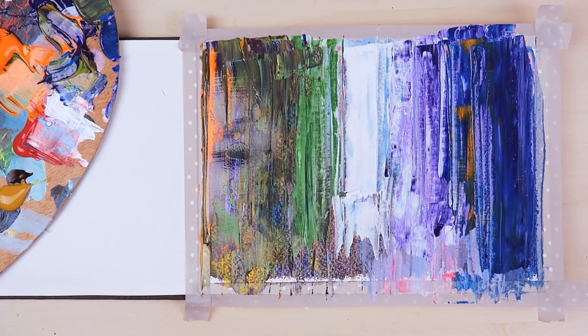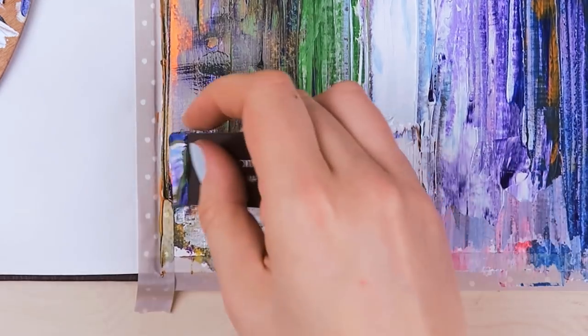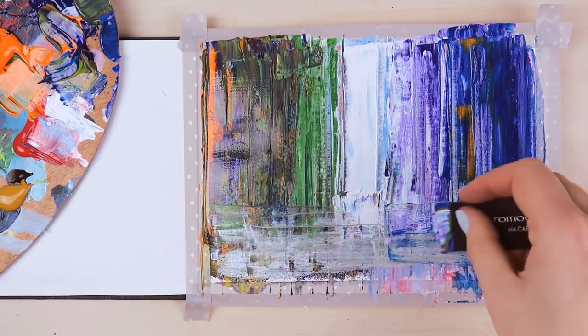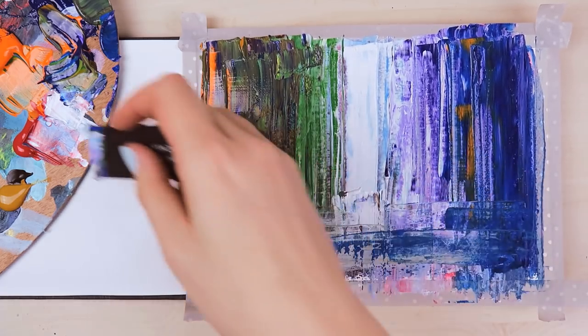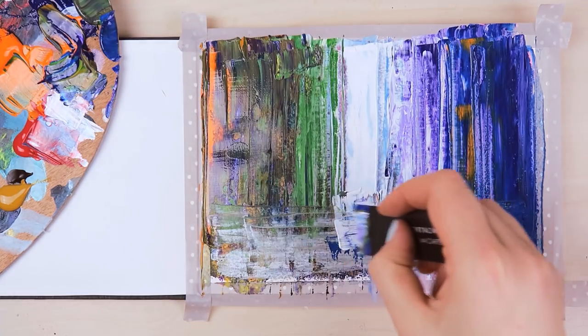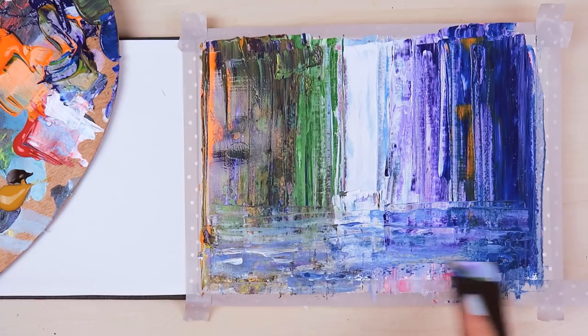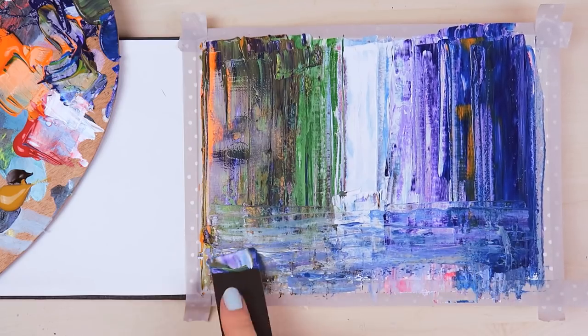Focus on bright colors in the center and go darker and darker towards the edges of the painting. At the lower third of the painting, there's going to be the street that is wet and reflects the buildings. So basically you want to slightly move the paint from left to right using the edge of the card.